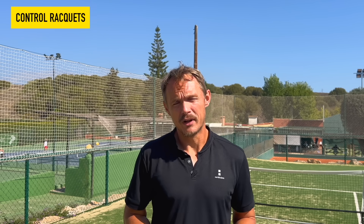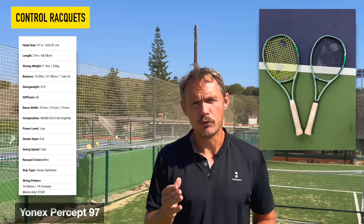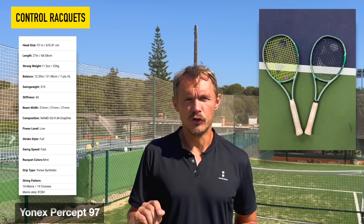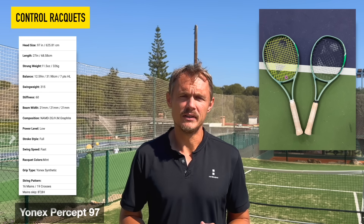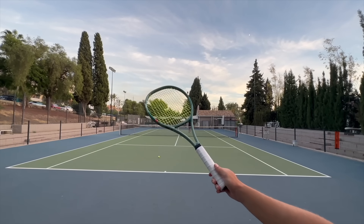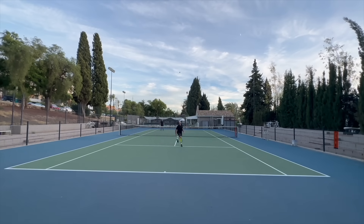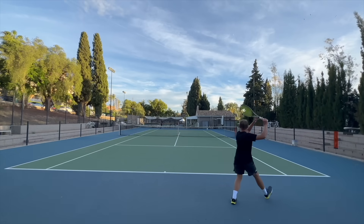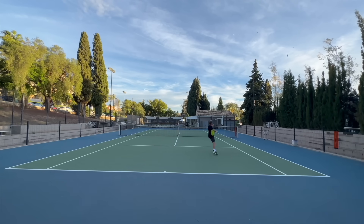The Yonex Percept line is a great update this year. I really like the Percept rackets — especially the 97, which has been growing on me the most. I have not yet tried the 97D, but for more advanced players who want more weight and a denser string pattern, the 97D might be even better. The 97 is my favorite and with some added weight, it can really reach whatever level you play.